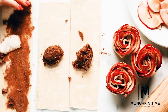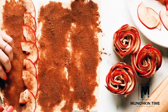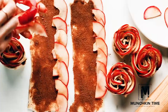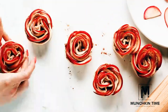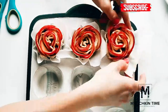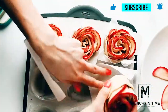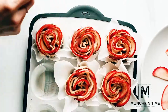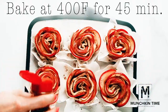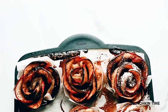Repeat with the rest of the dough and apple slices. After you're done rolling it, let's bake these babies. Sprinkle ground cinnamon over the top and bake at 400 degrees for about 45 minutes or until apples turn a little bit brown and the dough is cooked through.